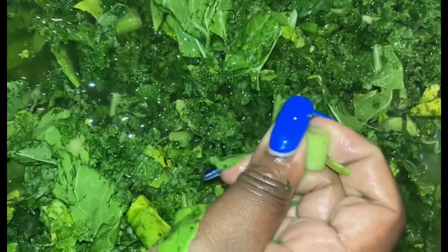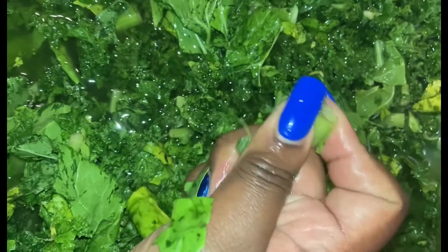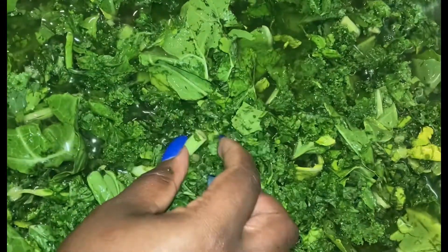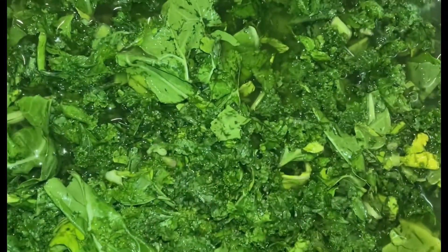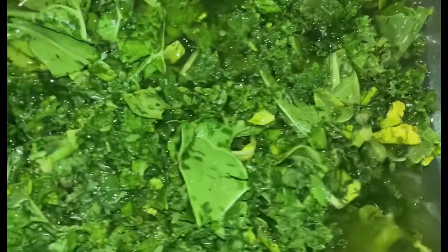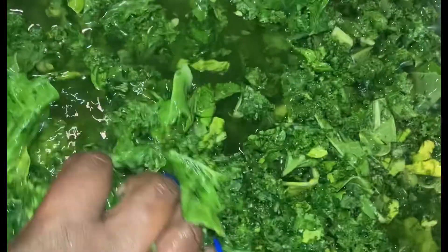You know greens - let me tell you something - you can't rush no greens. Greens, you gotta take your time. If you're cooking greens, anybody knows with collards and these type of foods, you got to take your time and cook them. They can't be rushed, they can't be rushed.